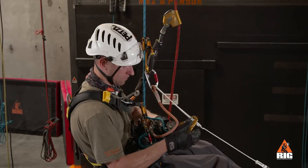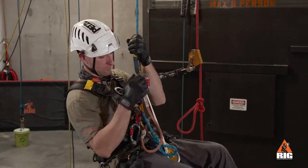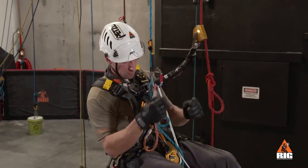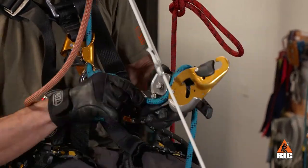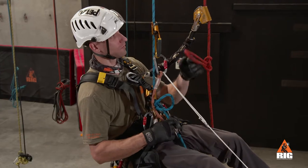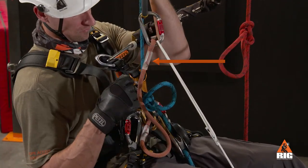Remove the ID and descend on the crawl until we are just above the knot. We then reinstall the ID below the knot. Make sure to position the hand ascender at the appropriate height to avoid loading the hand ascender lanyard once we remove the crawl.